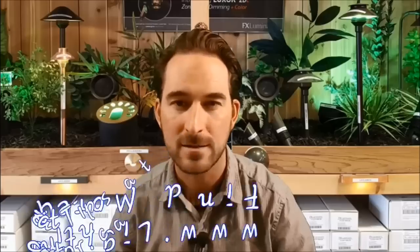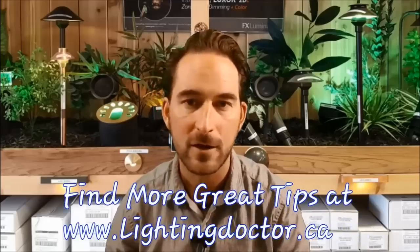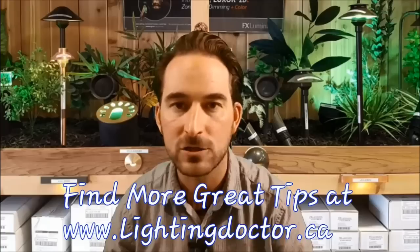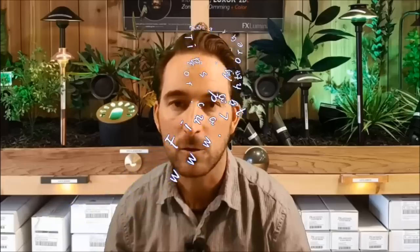Hey YouTube and Facebook, it's Cal from the Irrigation and Lighting Doctor. We're shooting another quick how-to install low voltage landscape lighting video where we're going to show you the best and most popular lights to use, the most energy efficient long-lasting bulbs, the easiest way to place your lights, lay out your wire, make your wiring connections, what kind of waterproof long-lasting connections you should be using, and how to easily bury your wire.